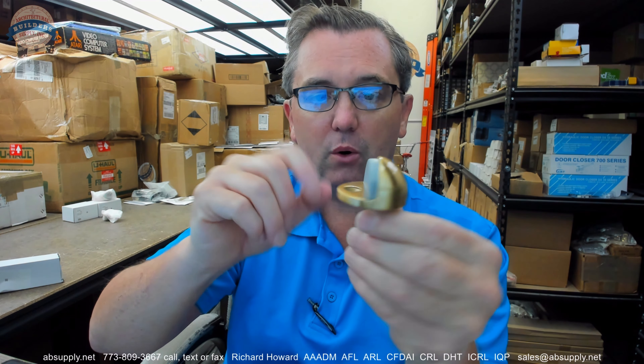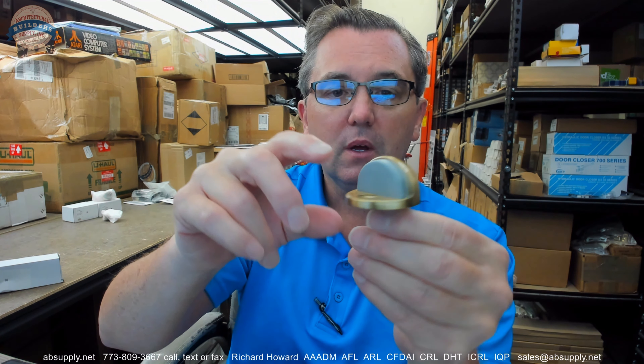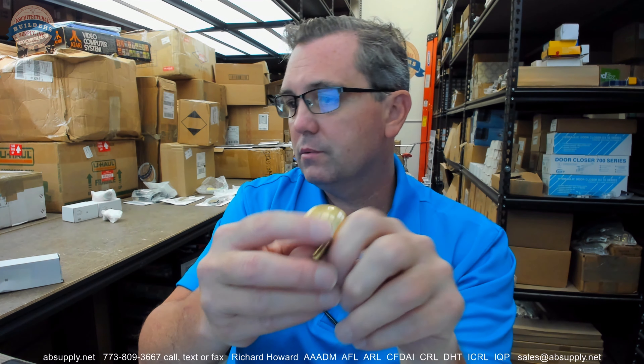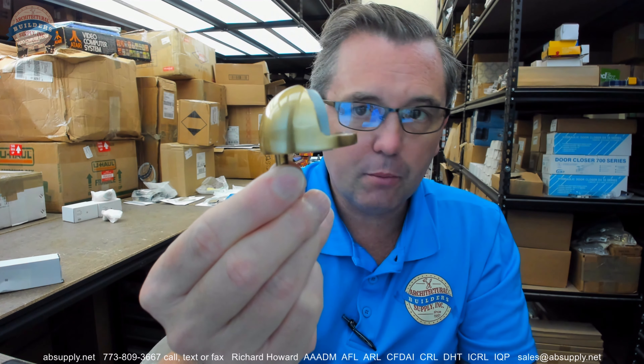Which would be a typical undercut — half inch, five eighths, something in that range. And the US-4, or the 606 I should say, means three things: it is made of solid brass, that it has a satin brass finish, and then a clear lacquer applied to it.